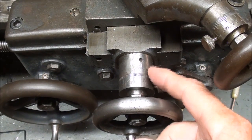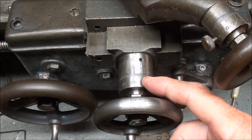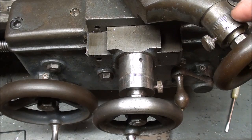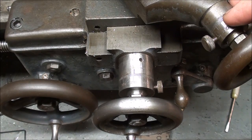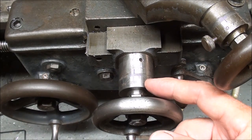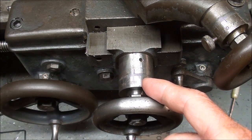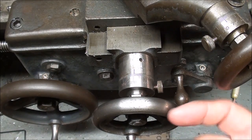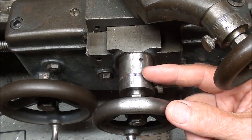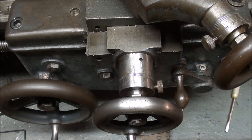The diameter of the dials on this Logan Lathe are about 1.225 inches on the cross-feed dial, and even smaller on the compound dial at 950 thousandths. The problem is that the smaller the diameter, the closer together the graduations are, and the harder they are to read. These old dials are made of carbon steel, and although I've polished them and they're clean, they're still relatively hard to read, especially by a 70-year-old man.